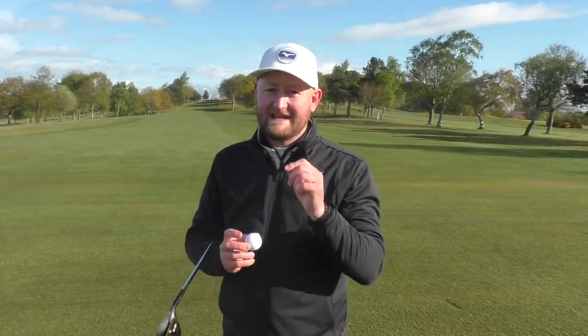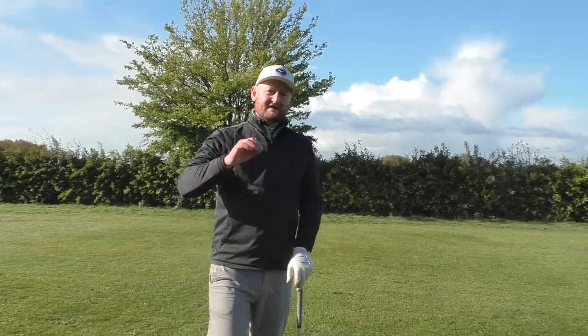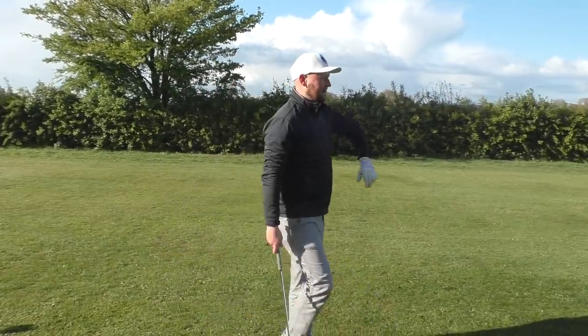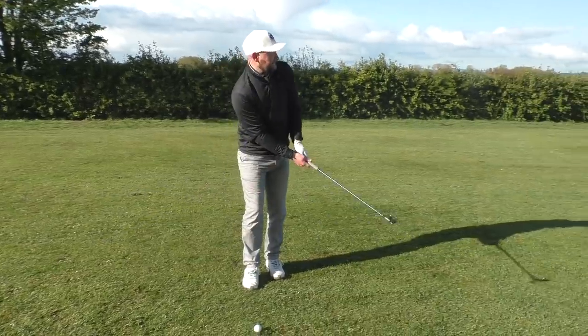We're going to hit five seven irons and five drivers against the Pro V1, looking at spin number and carry number. One of the things I'd generally see with these independent budget tour balls is that when it gets up to driver, the distance tends to drop off. So let's see if the In-Assist is any different — can it stand up against the Pro V1? Five shots each with a Pro V1 and an In-Assist, seeing how far they carry and what the spin numbers are like.